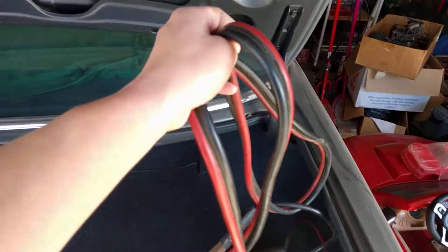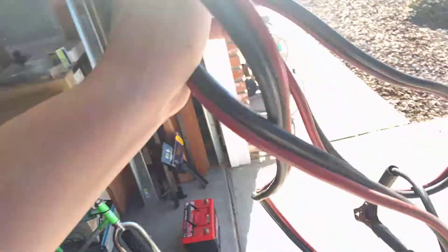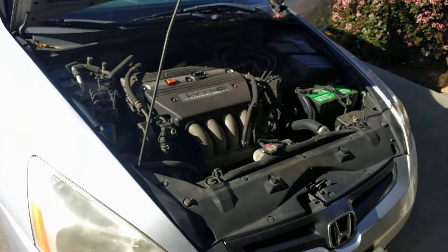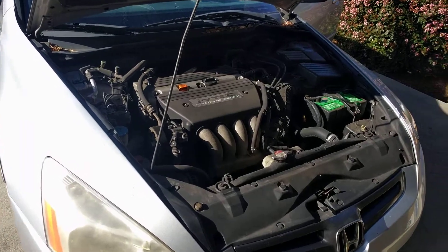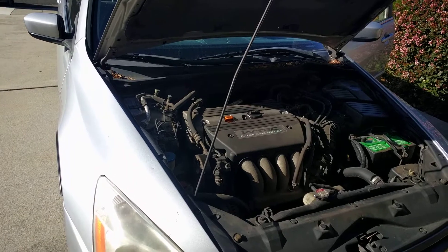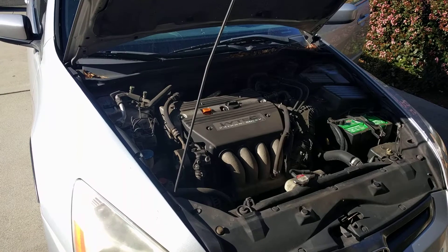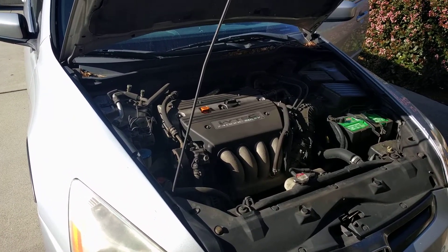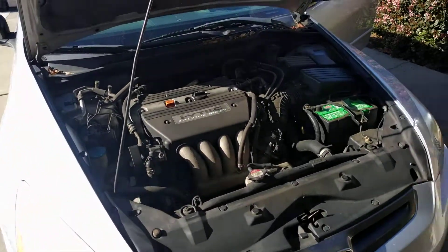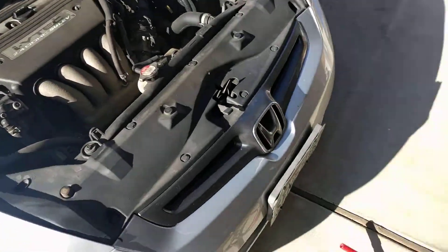The advantage of an AGM battery is that it doesn't off-gas. The battery in my RX-7 was actually mounted in the rear passenger bin for better weight distribution. These AGM batteries are pretty good when it comes to handling a deep discharge, but sometimes they'll reach a point where you can't charge them with a normal battery charger.